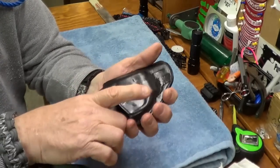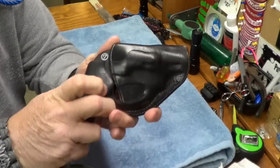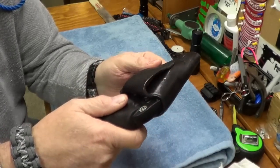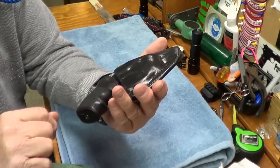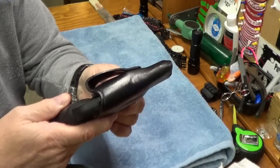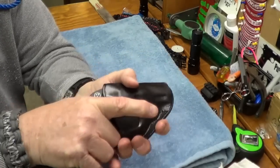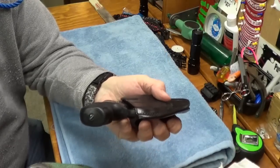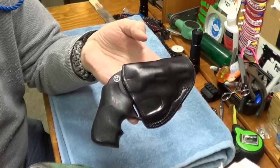So hope this helps some of you. It definitely doesn't have the definition that it once had, but like I said it's probably five or six years old — ever since they came out with the LCR 38 I've had this holster, and you can see the wear on it. It's just a little how-to. It does help — it's got a lot better retention than what it did. Thanks for watching, God bless America and our Armed Forces, past and present. Thank you.